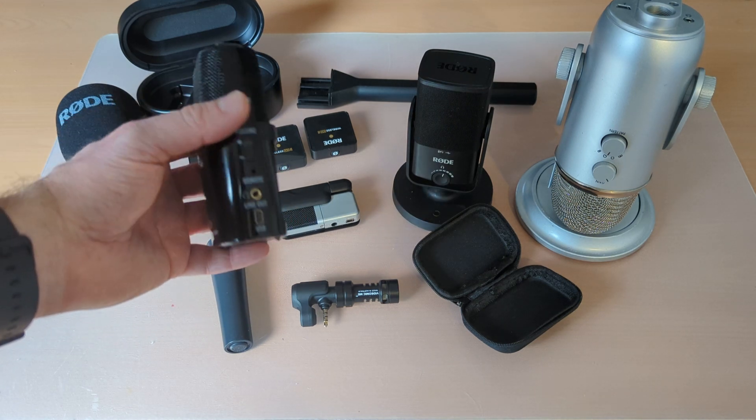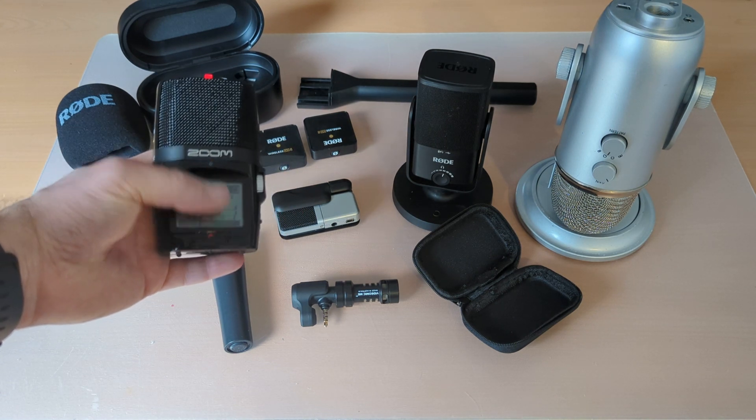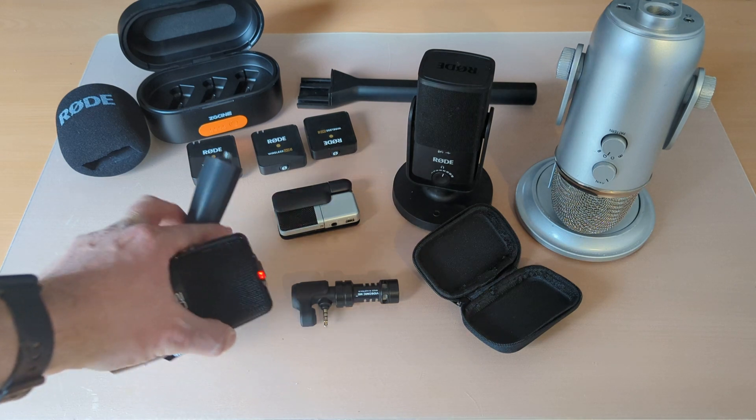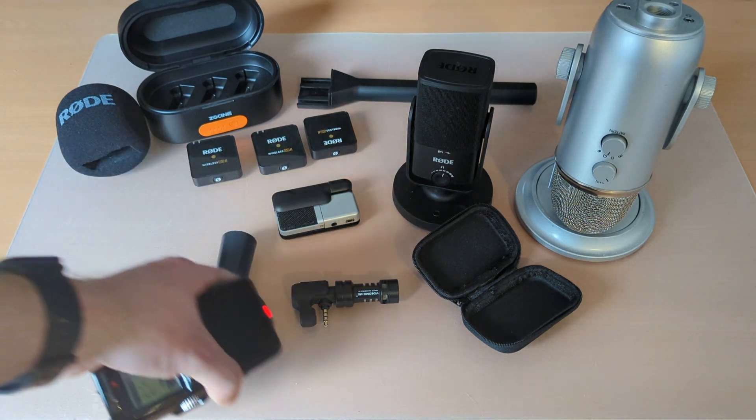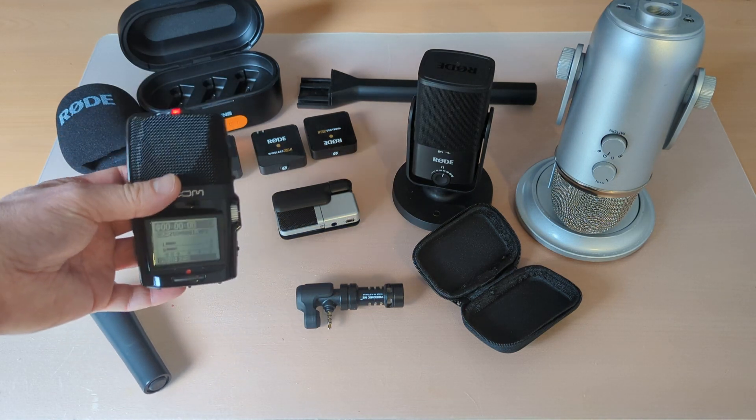It's also very useful in that it's got a USB connector, so you can plug it into your desktop or, as I've used it in the past, with a phone. It comes with a tripod mount on the bottom so you can plug a mic stand in, and I've used this connected via USB to a phone to record really good audio quality.